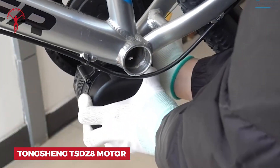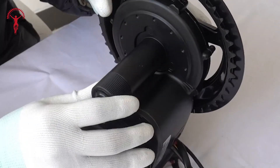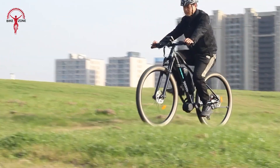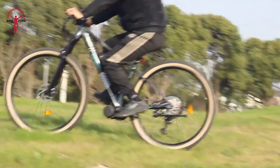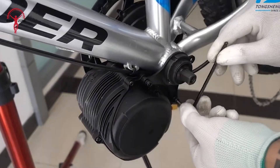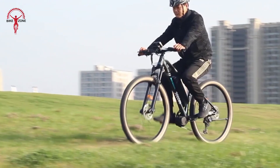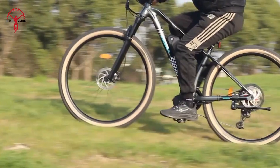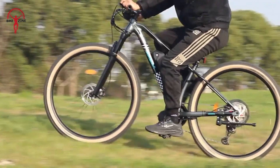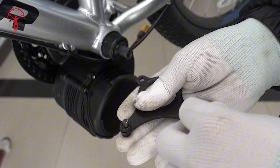Ready to upgrade your bike? The Tongsheng TSDZ8 mid-drive motor is your ticket to a whole new riding experience. This powerhouse sits right in the middle of your bike, giving you a smooth and balanced ride. With up to 750W of power, hills become a breeze. The motor is smart too — it knows how hard you're pedaling and adjusts its help accordingly. You can choose how much assist you want, from a little boost to feeling like a superhero. It's quiet, built to handle wet conditions, and makes your bike an all-terrain champion ready for any adventure.